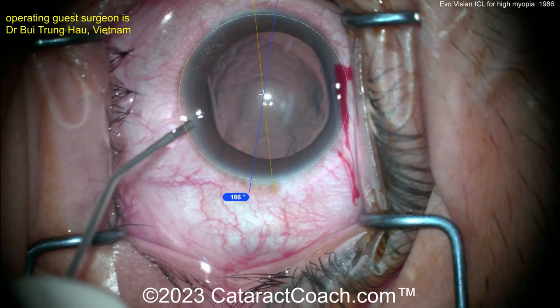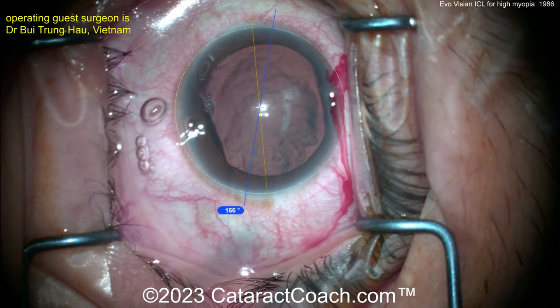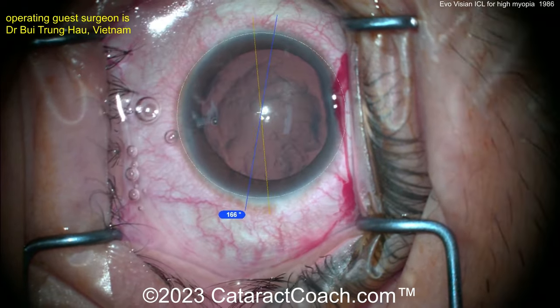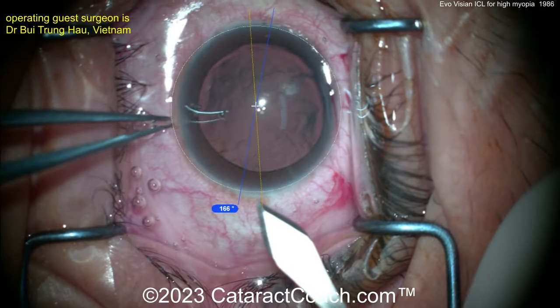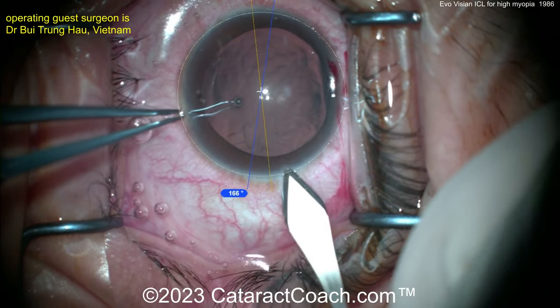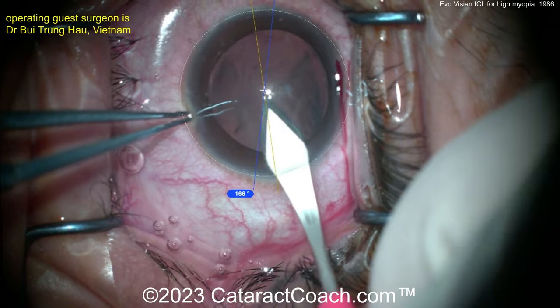In the old version of the ICL, you had to do a peripheral iridotomy as a safety measure. In this new one, the EvoVision ICL, you'll notice as the lens is inserted there's a central aperture right in the absolute center, which allows flow of aqueous from the posterior chamber to the anterior chamber.